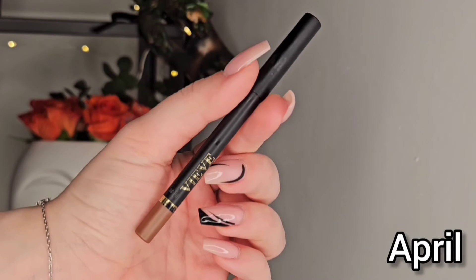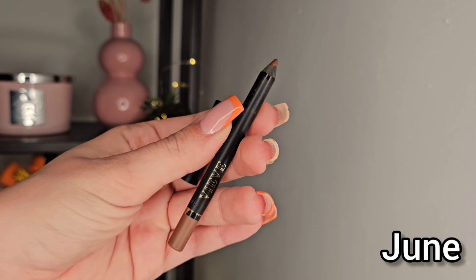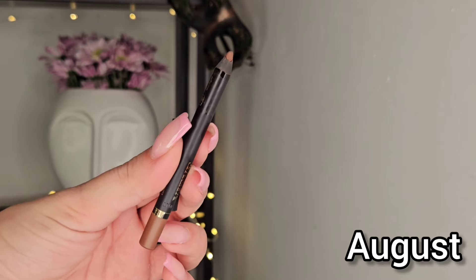Lastly we have the Viv Lip Pencil in Bark. This is taking way too long as well, and that's because I have way too many dark lip liners in my collection — I need to use my lighter ones a bit more. I have just way too many dark shades. This is a pretty dark brown shade and I'm using a small amount of it and blending it out, so that's the reason it takes so long to finish. It looks great with the Charlotte Tilbury Pillow Talk — a great combo — but it's a bit too dark.